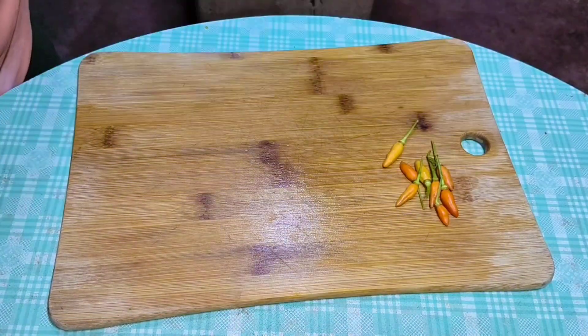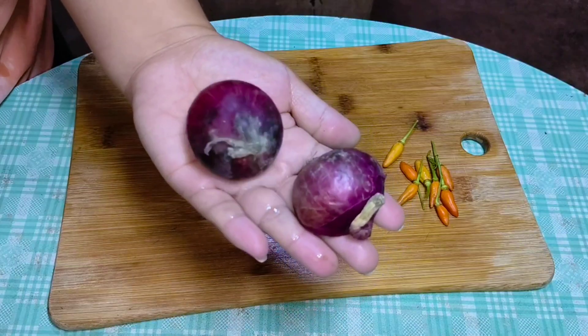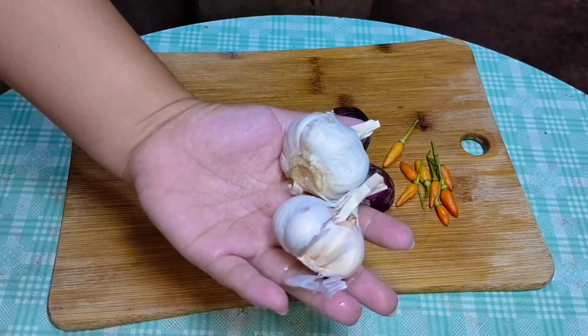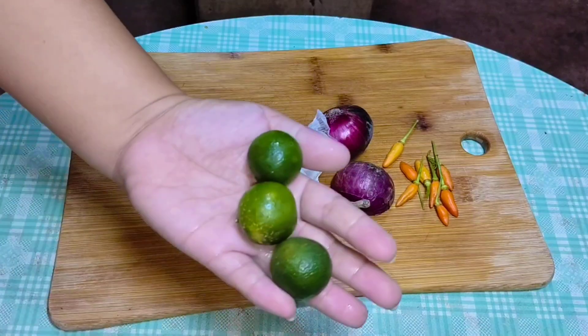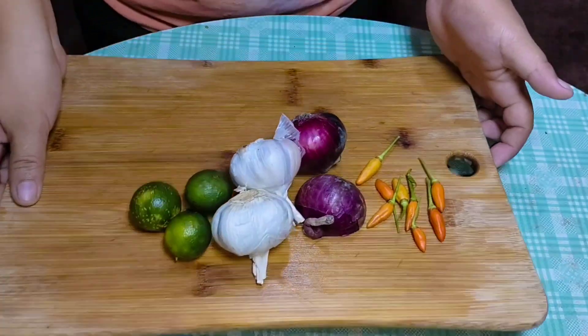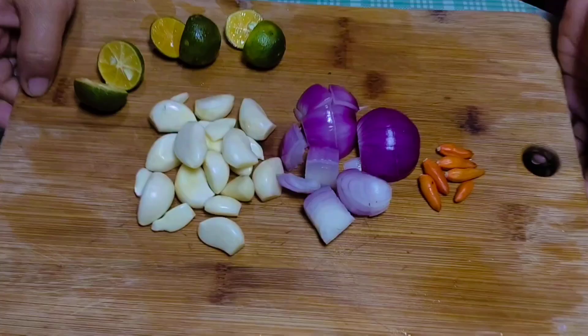Maglalagay din po tayo dito ng sili. Itong sili ay na-harvest natin kanina sa garden. Yung sili nating laboy ay hindi pa malaki at wala pang bunga, kaya itong sili na lang ang ating gagamitin. Gagamit din tayo ng bawang, onion, at calamansi.